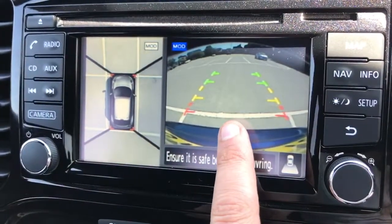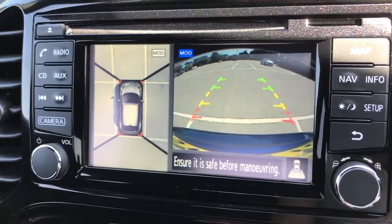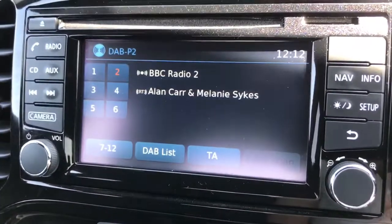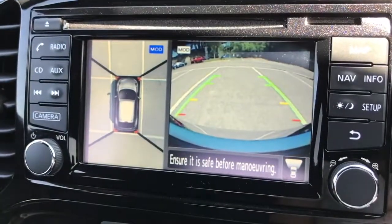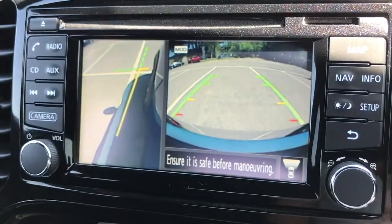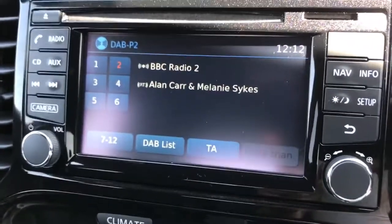We have a reverse camera image with guidelines showing you where you're headed, and then a bird's eye view image of the car showing the space it's parked in — making it very easy to get the car accurately into a space. If we pop it in park the camera disappears, but if we press the camera button we now have a front facing camera and the bird's eye view. Press it again and we get the front facing camera and the front passenger side wheel. With all of those cameras it makes it incredibly easy to park this car.